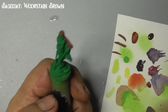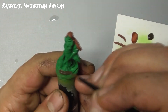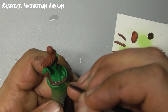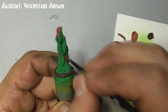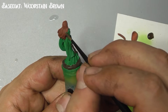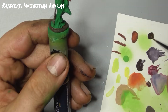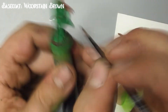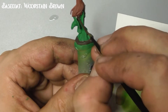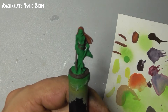Next, use woodstain brown to base coat her staff, belt, hat, sword, and base. Then use fair skin to base coat her face and hands.